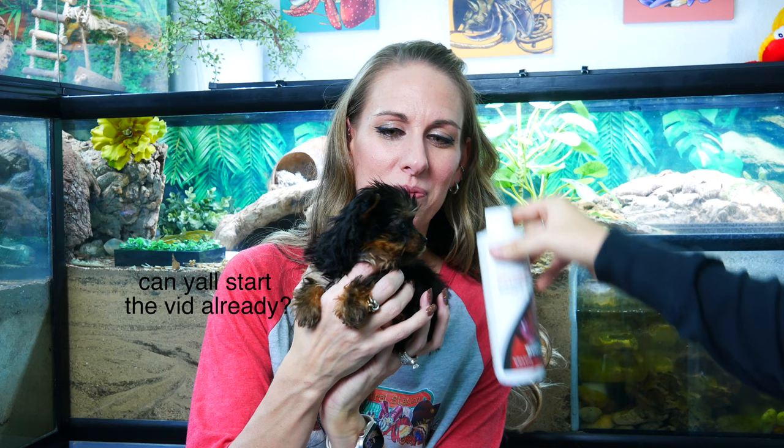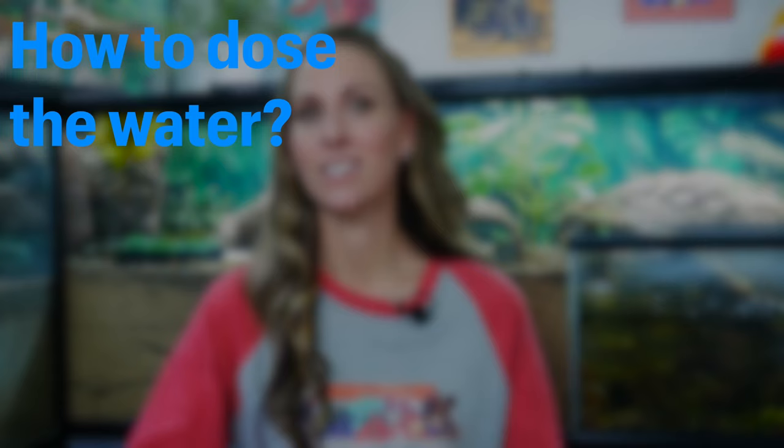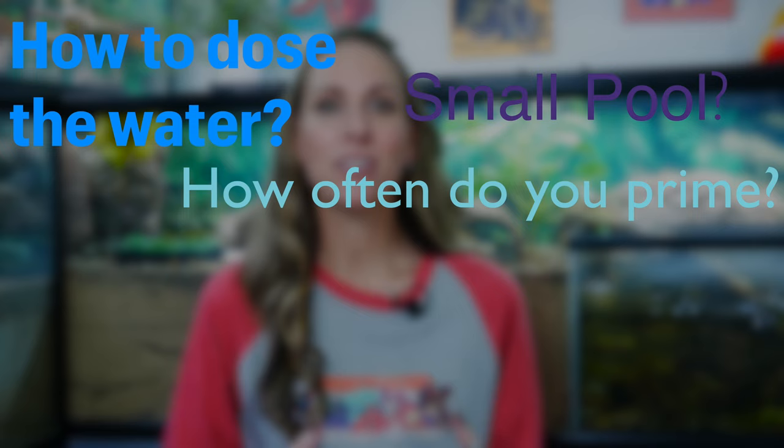Hey, you guys. Welcome aboard Crabb Central Station. My name is Darcy, and in this video we are going to answer all of your questions about Seachem Prime. We get asked a lot of questions: how to properly dose the water, how often do we need to use Prime, how do you use Prime for a small pool, what if my pools are filtered, or what if I have bubblers? There are so many questions about Seachem Prime, and we're going to answer them in this video. Let's get started.